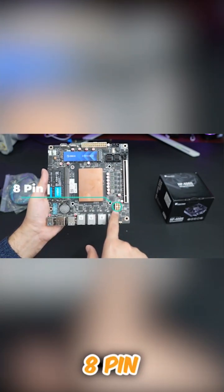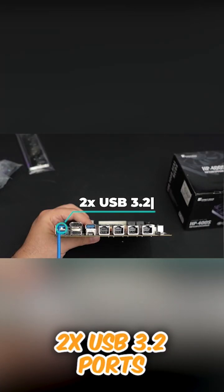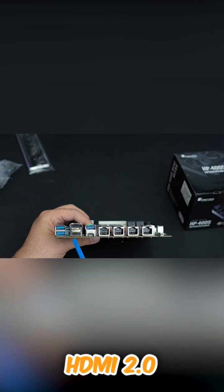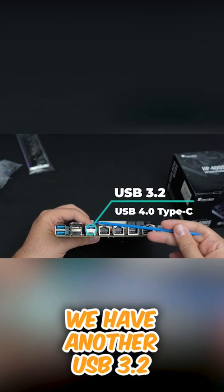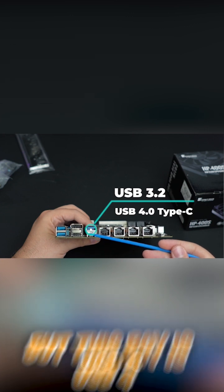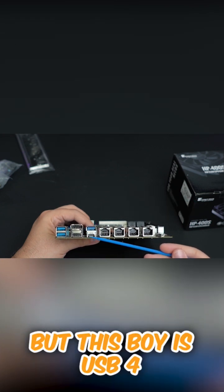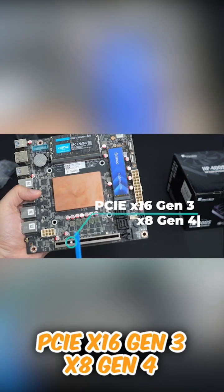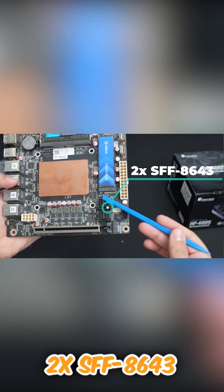Two USB 3.2 ports, DisplayPort 1.4 and HDMI 2.0. We have another USB 3.2 USB-C port, but this one is USB4. 2.5G Ethernet network port, audio interface, PCIe SFF-8643 ports.